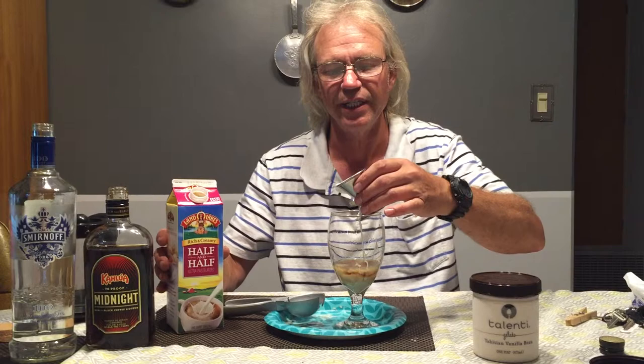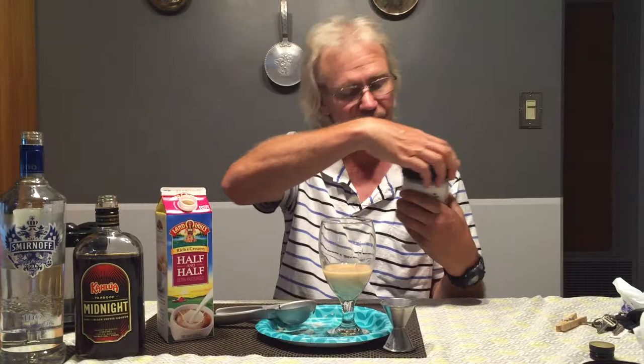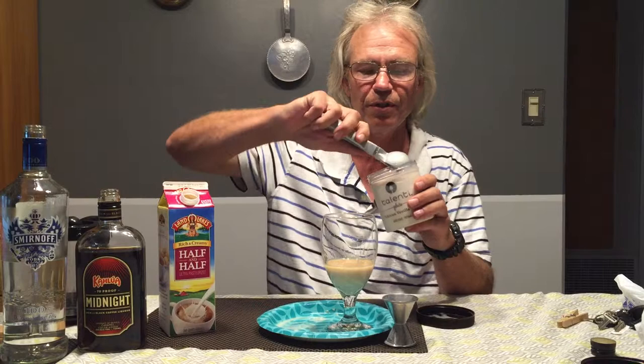We use a full shot of that, which is one and a half ounces, for those who are wondering while I'm pouring. Now, in a typical white Russian you don't use this much half and half, but I'm going to use a full shot of half and half because our alcohol content is very high — we need to mellow it down a little bit.